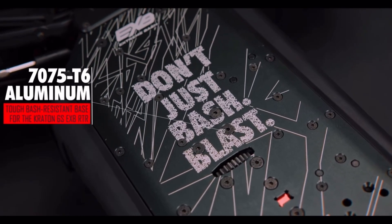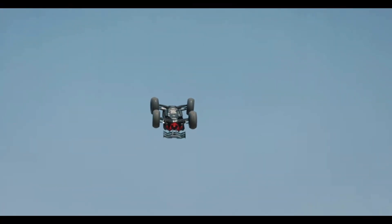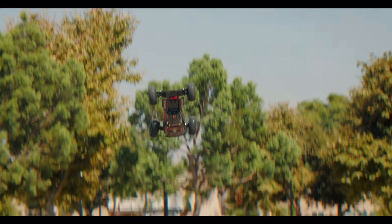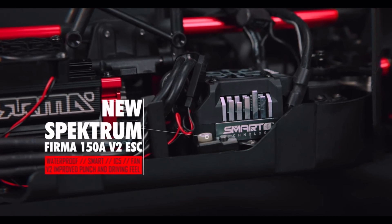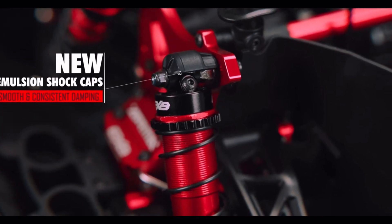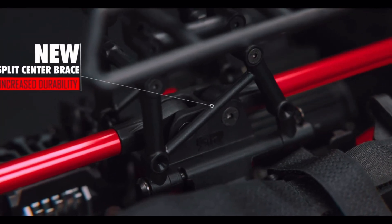7075 chassis, EXB standard. Is that an aluminum bulkhead with the new V2 ESC? Bleedable shocks. They made a new tower-to-tower brace.